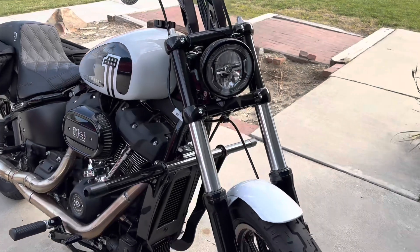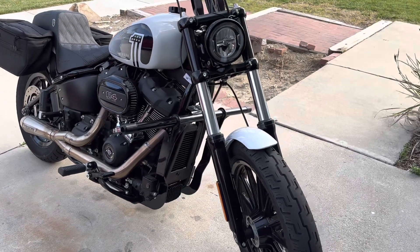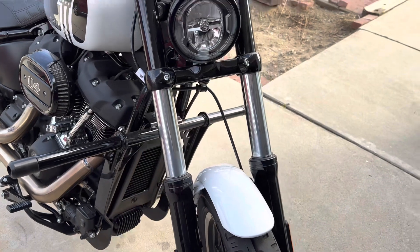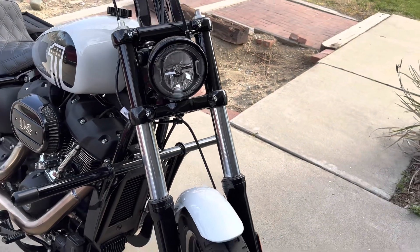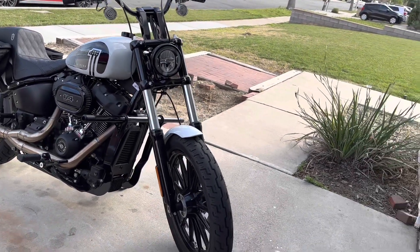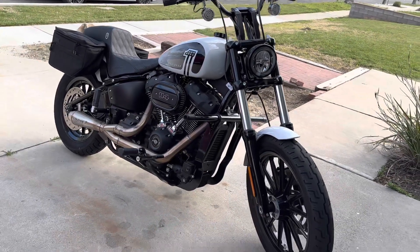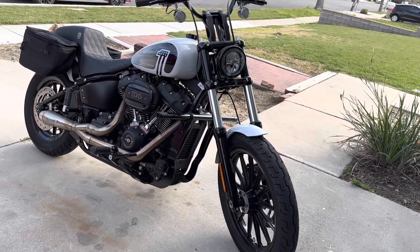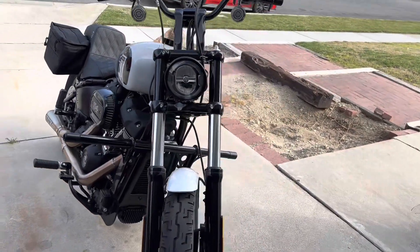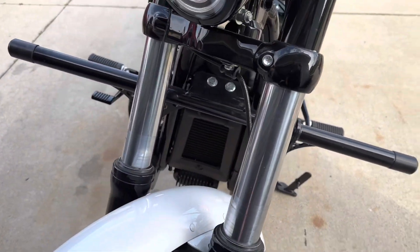My buddy Gill hooked me up and helped me install this — we didn't get to make a video because it was on his time. If you guys are thinking about pulling the trigger on the front suspension kit, do it. I came up on the Harley M8s page on Instagram buy and sell — somebody was upgrading to a bagger and had a brand new kit he never installed. He sold it to me, I got almost $200 to $300 off shipped to my house.